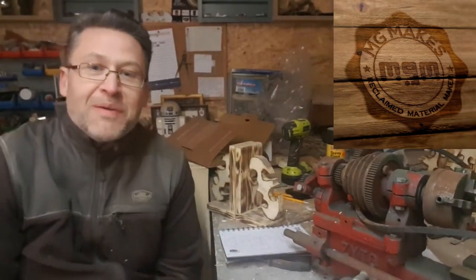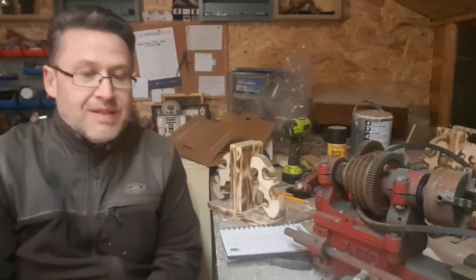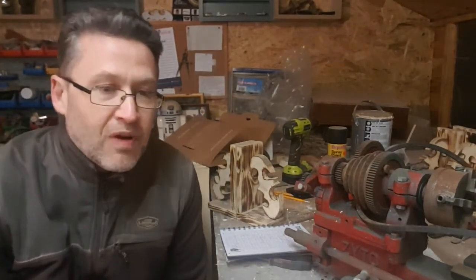Hi, MG from MG Makes here. Welcome back to the Shed Quarters. This is going to be my monthly vlog for February.